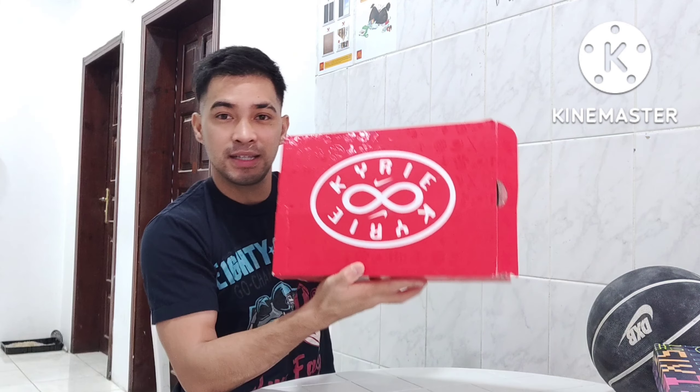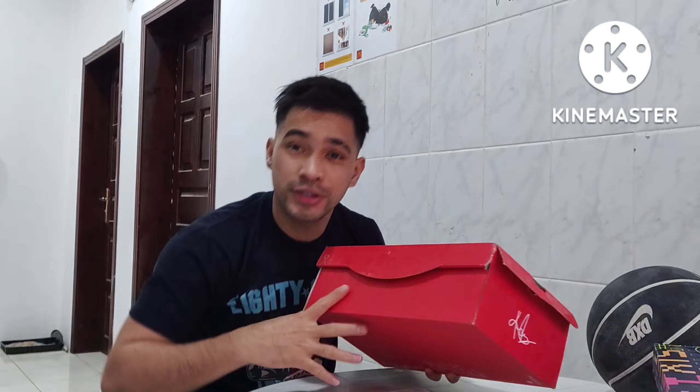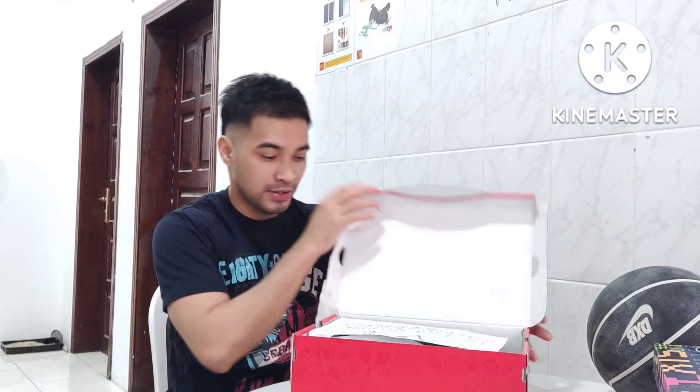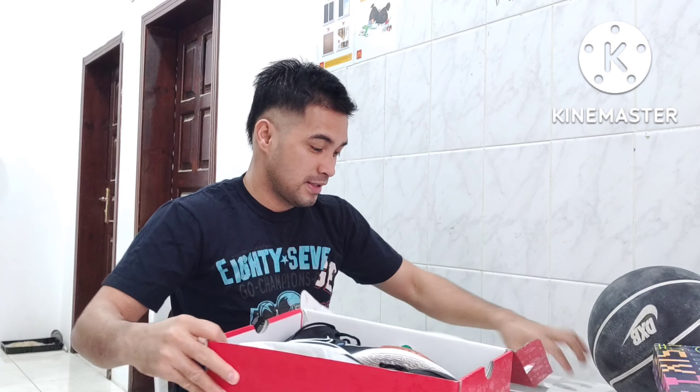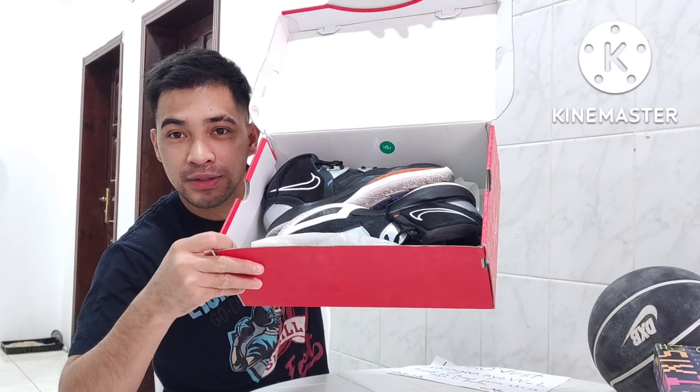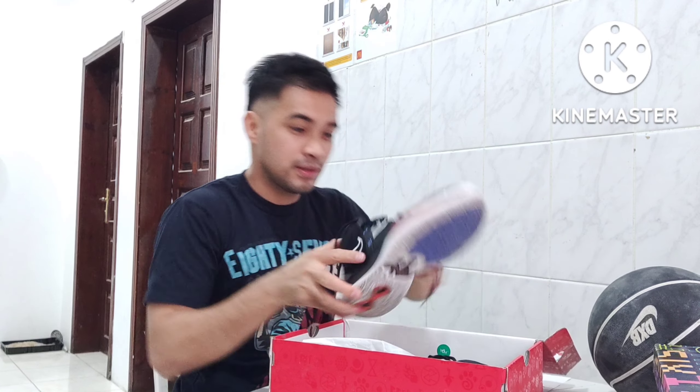Ayan yung bounce niya. Kairi. Mabilisan na tayo. Ayan. Para sa brother ko. Ito yung shoes.